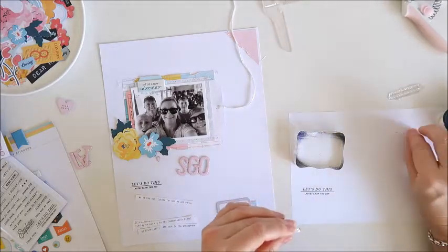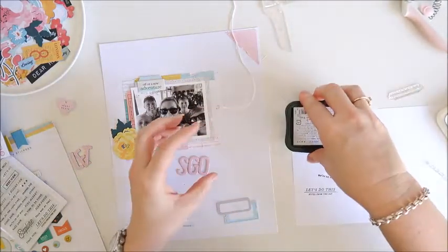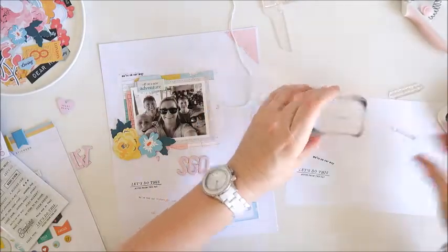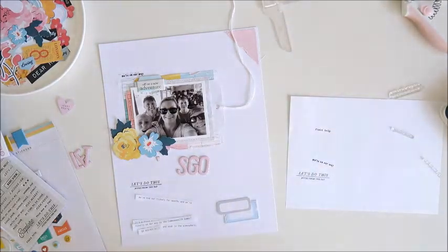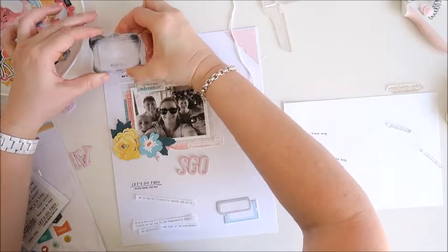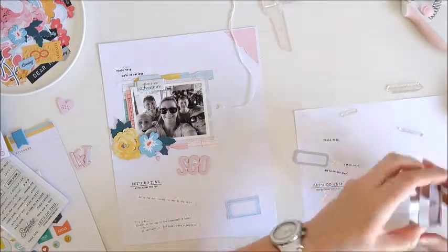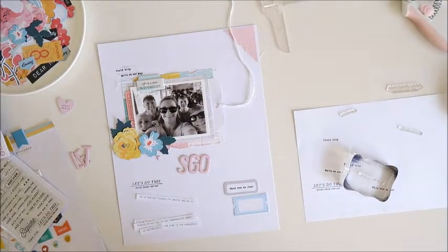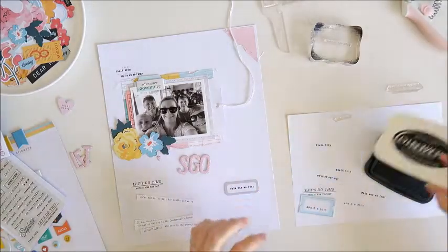Next I've got two phrases to go above the photo in the top left corner. The first one says 'we're on our way,' very appropriate for this photo. The next one says 'field trip' and I'm putting it just above the phrase I've just stamped — I noticed a bit of excess ink on my block so I'm cleaning that off and repositioning it so it doesn't add ink to my photo. Then I've got a stamp that says 'this was so fun' going directly onto the grey label. For the last label I'm stamping the date on the bottom half so they can overlap just like on the sketch.